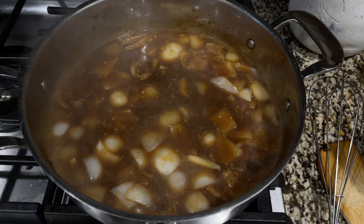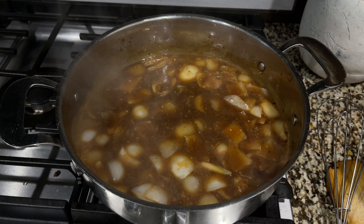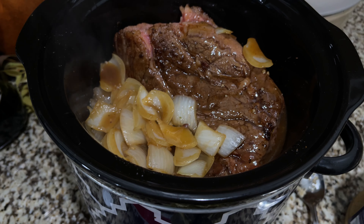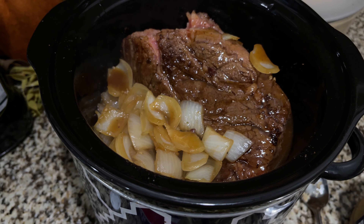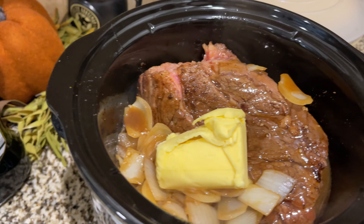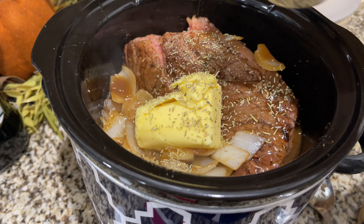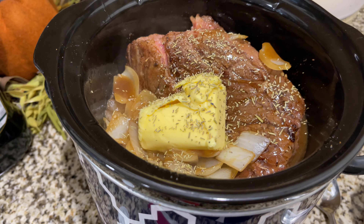I let that simmer and cook down until it's a darker color, then added it directly on top of the roast in the crock pot. On top of that I added about four tablespoons of butter and some rosemary, then popped on the lid and let it cook.